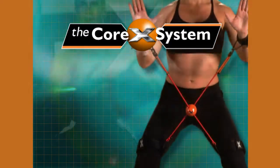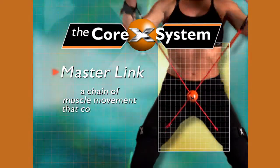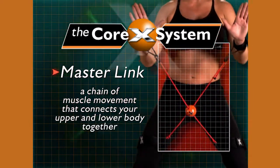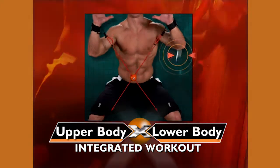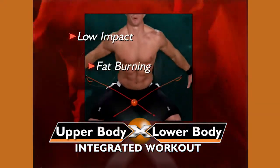The Corex System transforms your vital core into the master link in a chain of muscle movement that connects your upper and lower body together for integrated full body muscle toning and super intense low impact fat burning cardio.